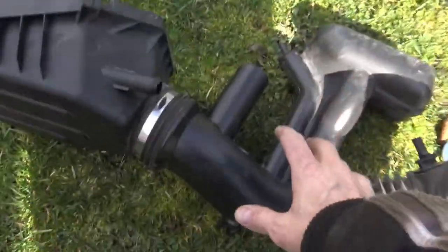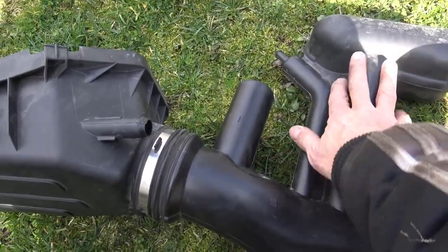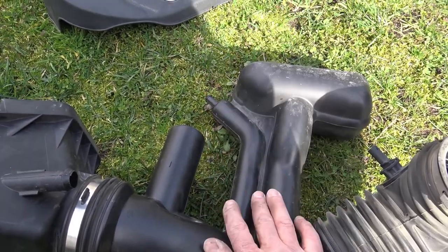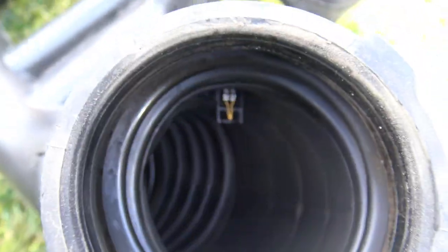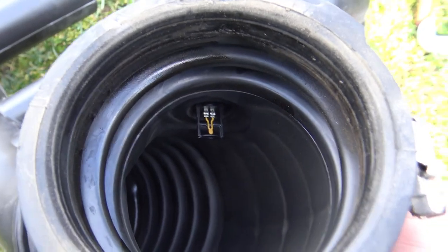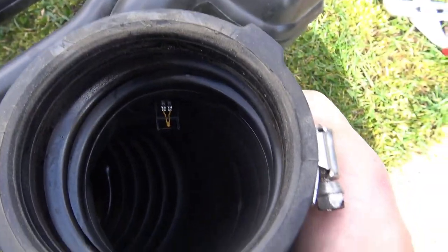Here's our upper air cleaner assembly - you've got all these strange pieces of plastic that are like silencers to change the sound of the motor. See that little yellow thing? That is your mass airflow sensor, that little guy in there. Looks pretty clean, so maybe he doesn't really need cleaning. But let's find out.